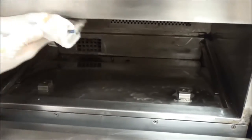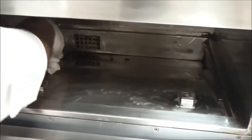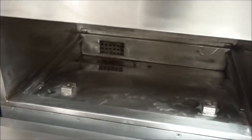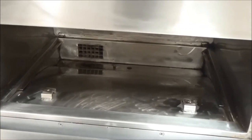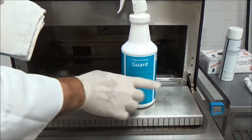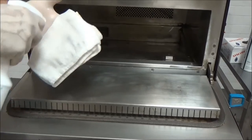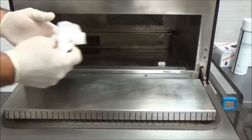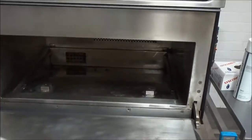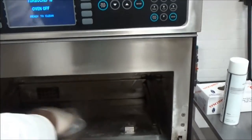Using extra caution on the top surface. Lastly, take one more moistened towel, spray Turbo Chef Oven Guard liberally on the towel, and wipe off all the interior surfaces. This will prevent food from adhering and sticking after we're done cleaning. Make sure you get all the surfaces.